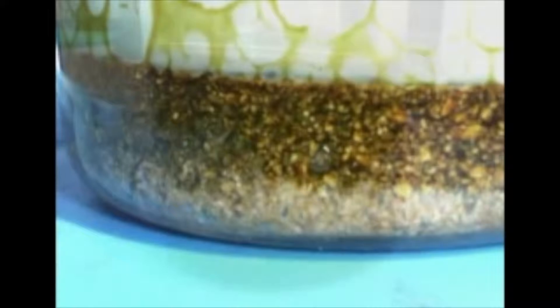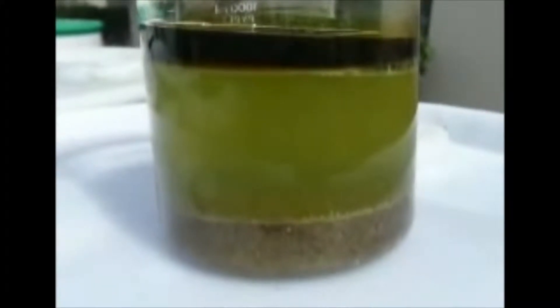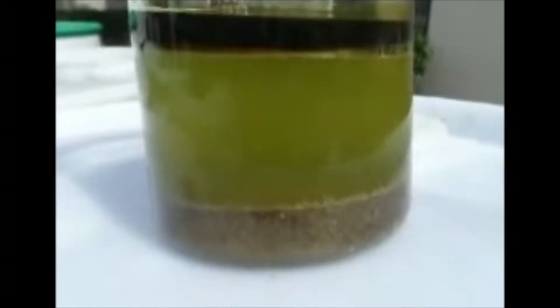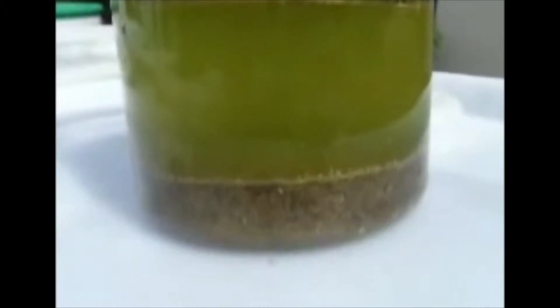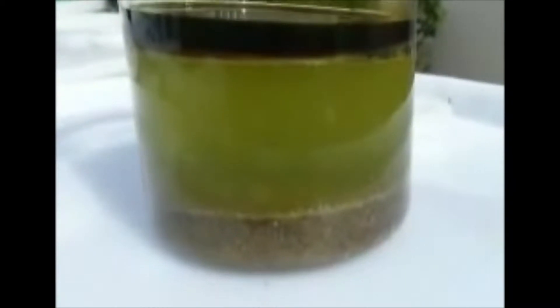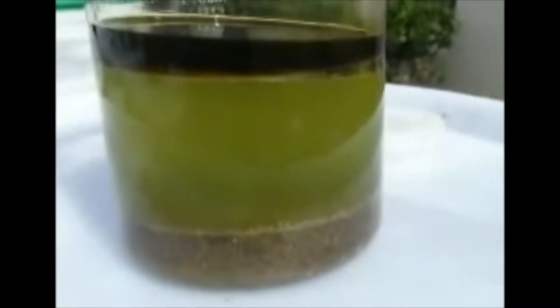Now we've come back several hours later, and you can see definitely the oil is all on the top of the emulsion and it's separated. We can see the sand cleaned off down below. The JPX will certainly lift the oil off the sand and give you a relatively clean sediment.